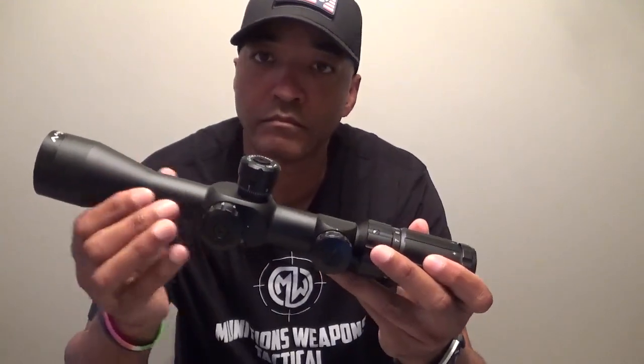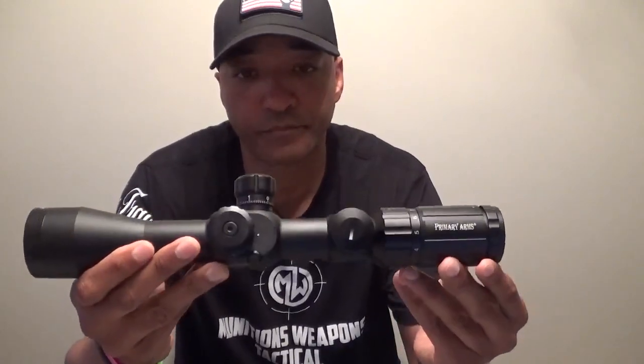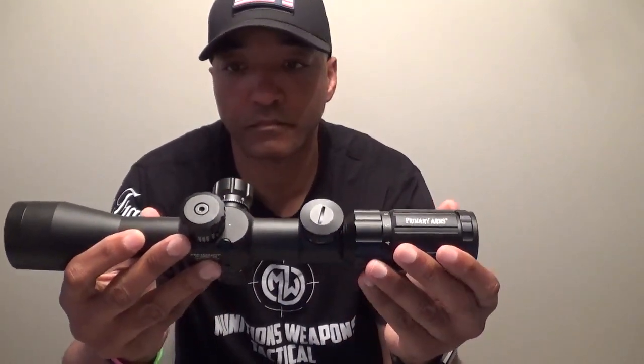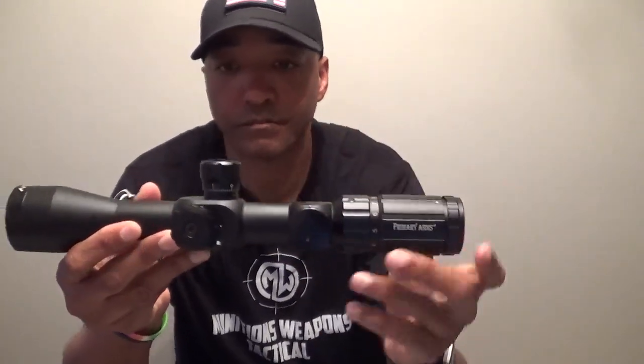The body of the scope is made to withstand a series of bumps, dings, and even a large capacity of drops, being constructed from heavy-duty aircraft-grade 6063 aluminum body and a 30 millimeter main tube. It is waterproof, shock-proof, and fog resistant.